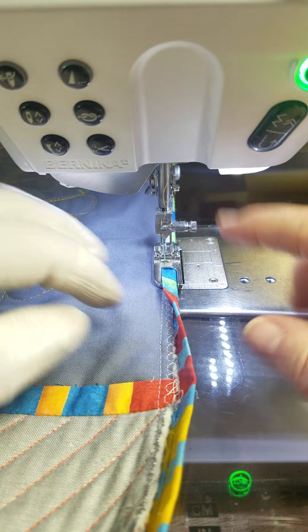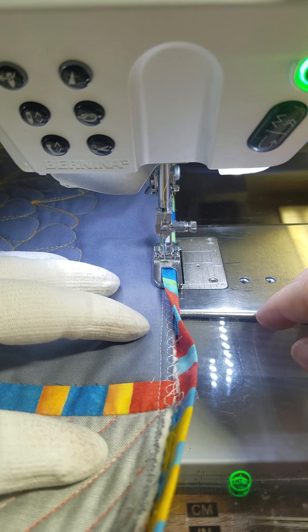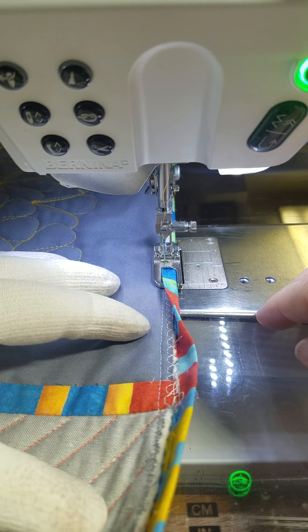Hi guys, Shelly here with Sew Shelly Quilts. I'm putting on my binding with the 71 foot like normal, and there were just a couple of things I noticed I do that might help some of you.